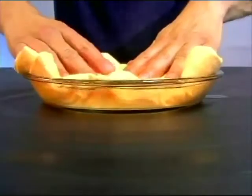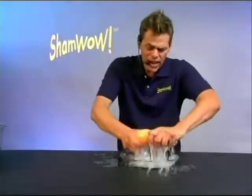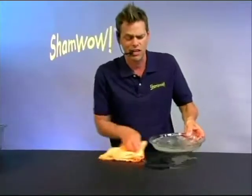ShamWow holds 20 times its weight in liquid. It just does the work. Why do you want to work twice as hard? Doesn't drip. Doesn't make a mess. You wring it out, you wash it in the washing machine. Made in Germany — you know the Germans always make good stuff.